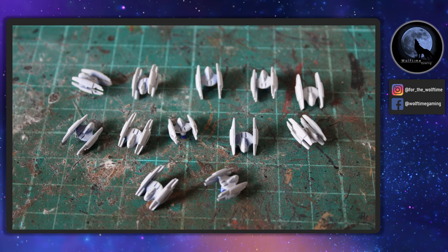Hello and welcome to another WolfTime Gaming video. We are continuing on from yesterday's video where we painted the separatist capital ships that come in the core box, and we're going to be looking at the fighter squadron, namely the vulture fighters that come in the box. They are absolutely fantastic looking little miniatures.